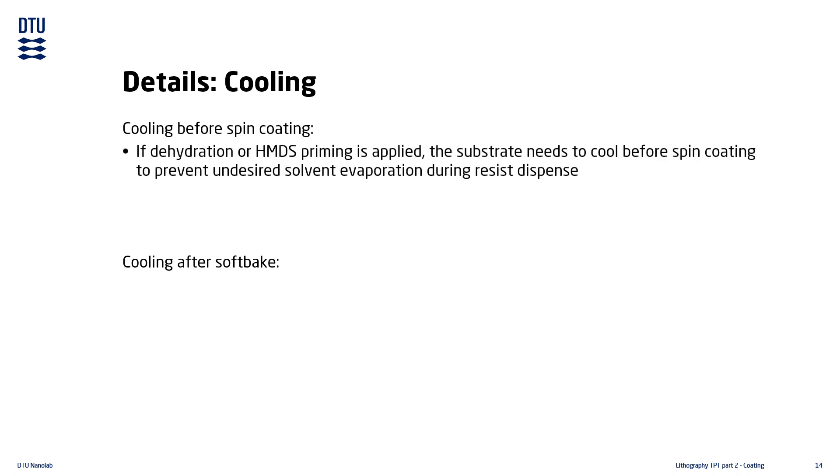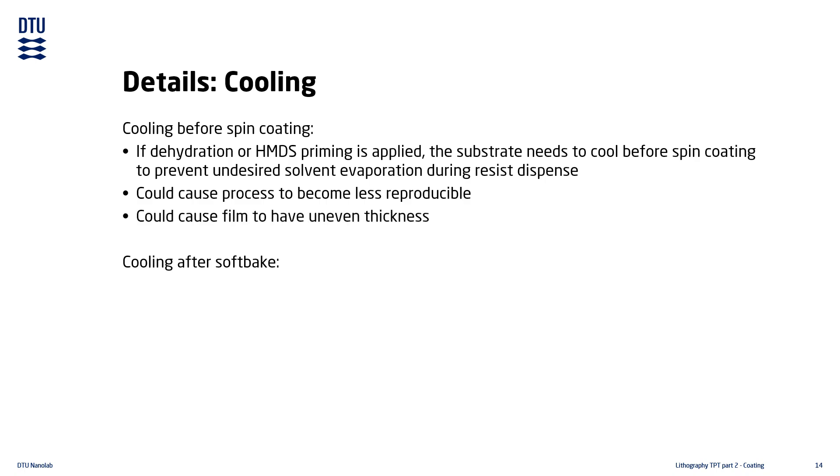There are two different cooling steps: one before the coating step and another after the soft baking. If the substrate is dehydrated or primed with HMDS — both processes that take place at highly elevated temperatures — the substrate should be cooled down before dispensing resist on it. Otherwise, the solvent in the resist will evaporate quickly and uncontrollably during the dispense, potentially making the coating process less reproducible and causing uneven film thickness.